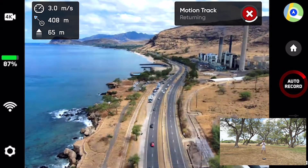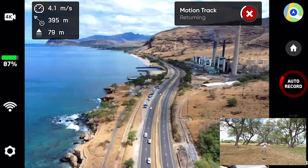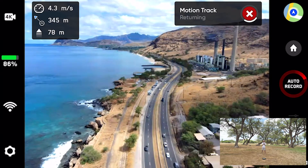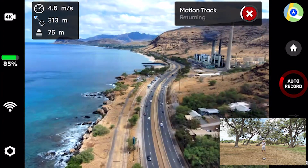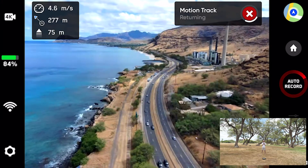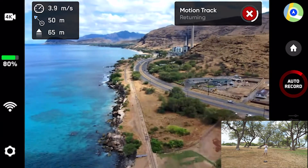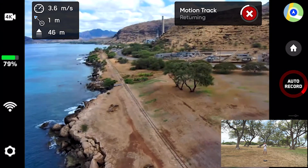Now it says returning. Interestingly, for the Skydio 2, when doing return to home, it's actually traveling backwards. And if you try to change the orientation of the drone, you're not able to do that. So I have 75 meters height, and it is now at 270 meters away. It's coming back home. It looks like it's coming down right above me, which is good — that's promising.